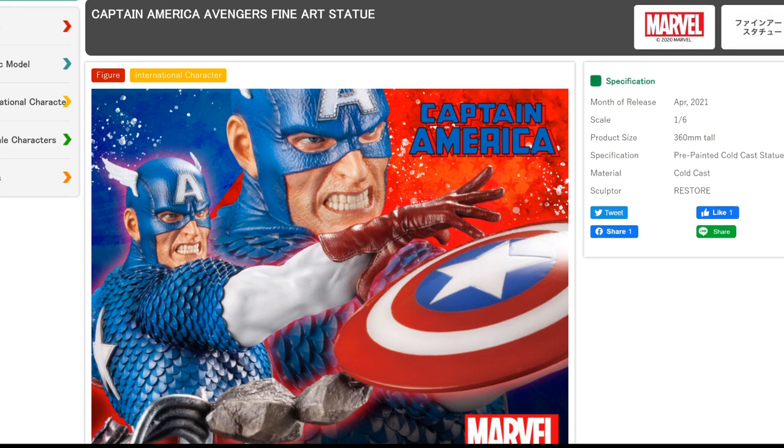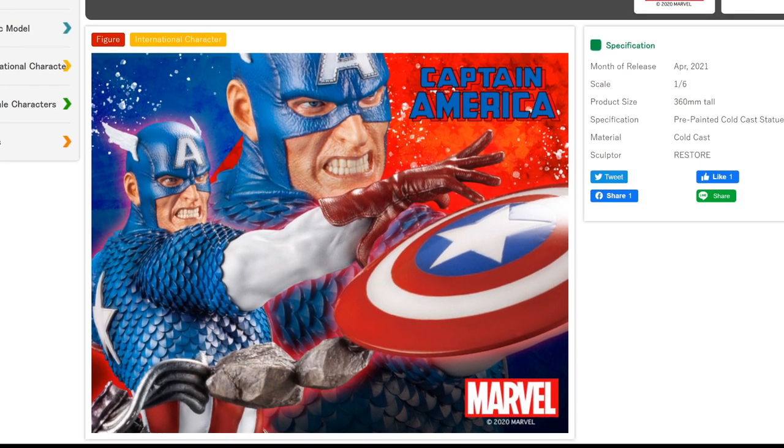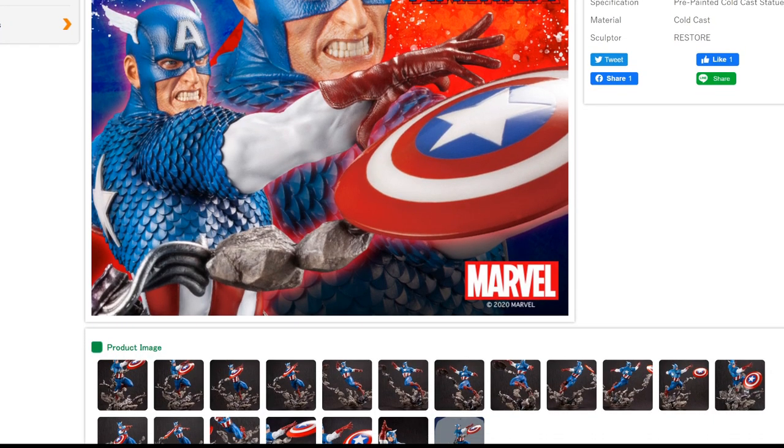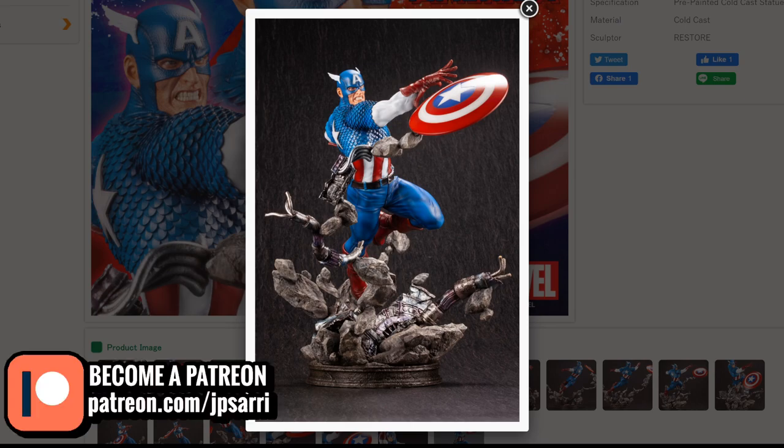Now looking at Captain America — this is the one I really want to talk about today. According to the listing, this is coming out in April 2021, which means it'll be released in North America around May or other parts of the world around that time. It's a pre-painted cold cast statue — not PVC — and also sculpted by Restore. I'm telling you, this piece is just terrific. When I saw these pictures this morning I was really impressed — I was like, wow, this is something good.